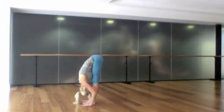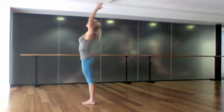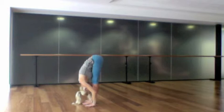Inhale, take your arms out and up, reach up and lift the gaze, and as you exhale hands down through centre. Inhale, take your arms right up, exhale arms out to the side and fold forwards.